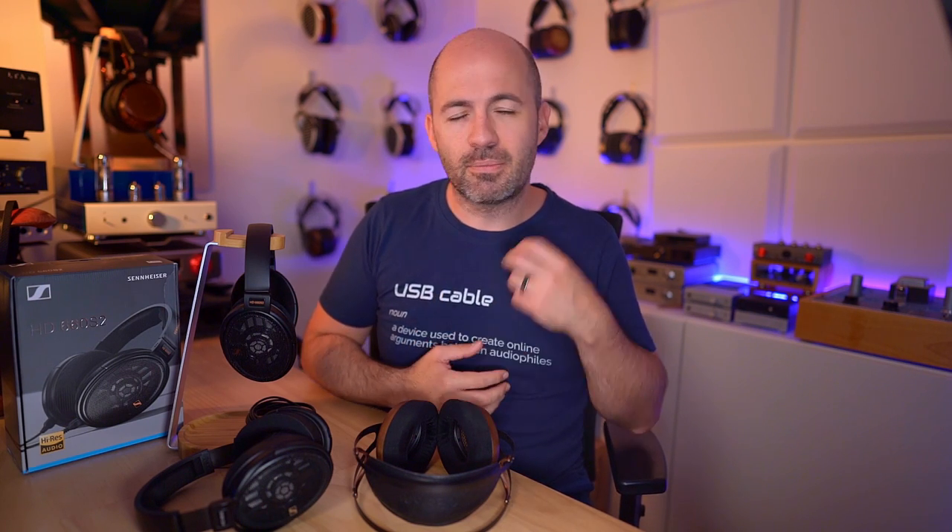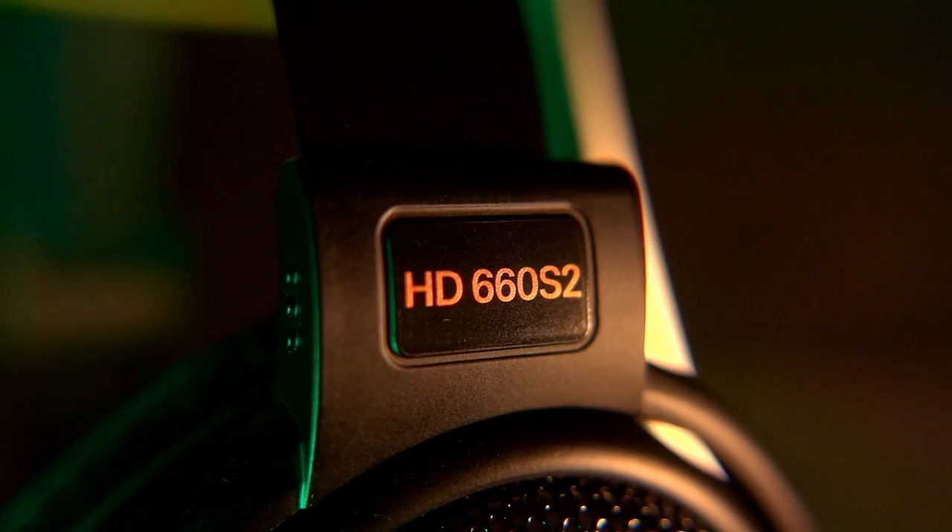That's probably a nice way to sum up the sound of the HD 660S2 — it's an enjoyable, all-day, easy-to-listen-to headphone that doesn't cut any corners and doesn't do anything wrong, but it's also not the most exciting headphone around. This is a sit-back-in-the-armchair headphone: grab your favourite drink, sit in a relaxing chair, and just let the music wash over you. You're probably not going to be tapping your foot, but you'll absolutely enjoy everything you listen to. They pair beautifully with any source — solid state, tube, analytical, or warmer — and it's a beautifully balanced tonal response with really nicely designed comfort and long-term wearability.